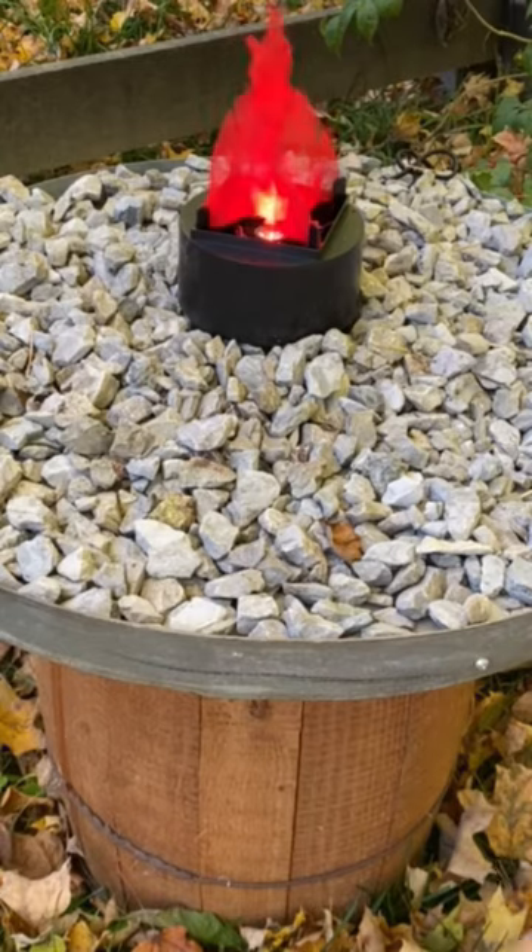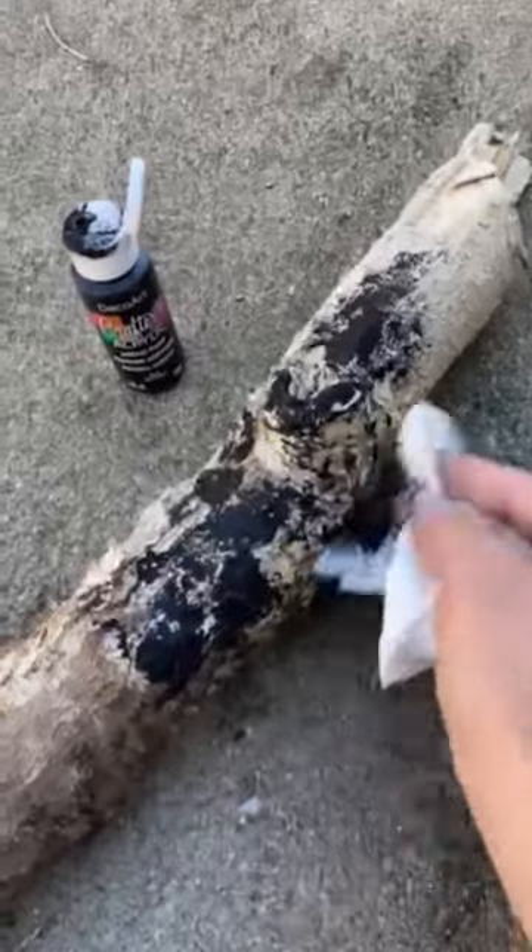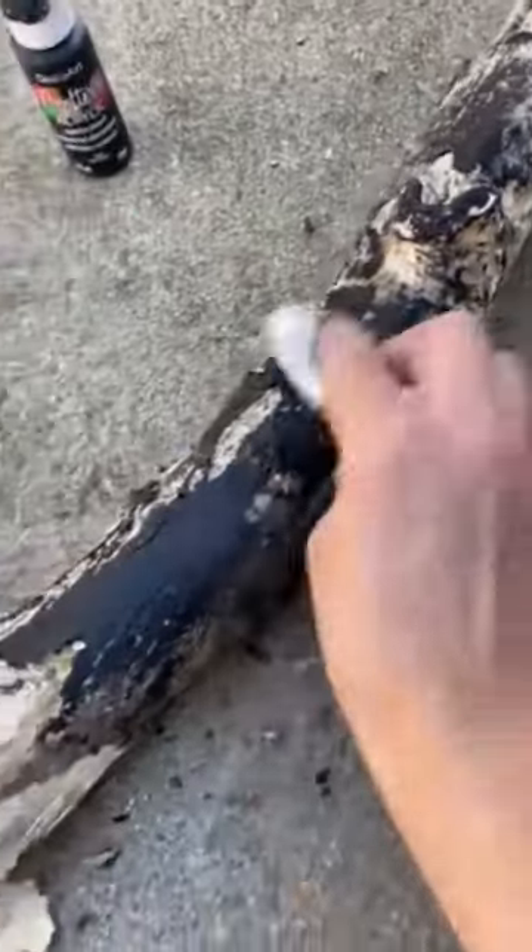To surround the flames we needed lots of wood, so I headed up to the woods behind our house and found some broken branches and small logs. To make them look like they're burning, I just used a paper towel to dab and smear on some basic black craft paint.